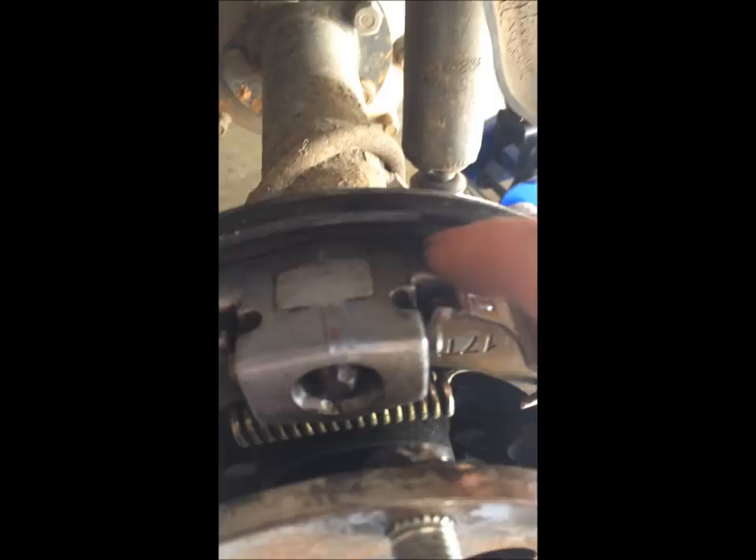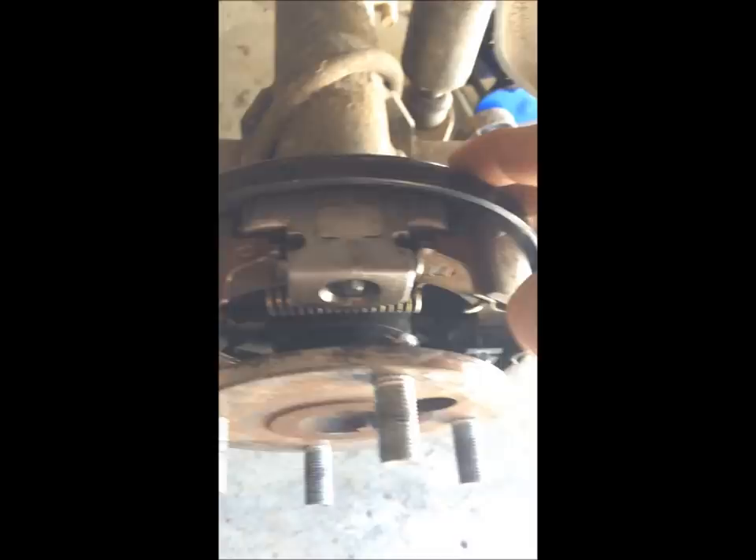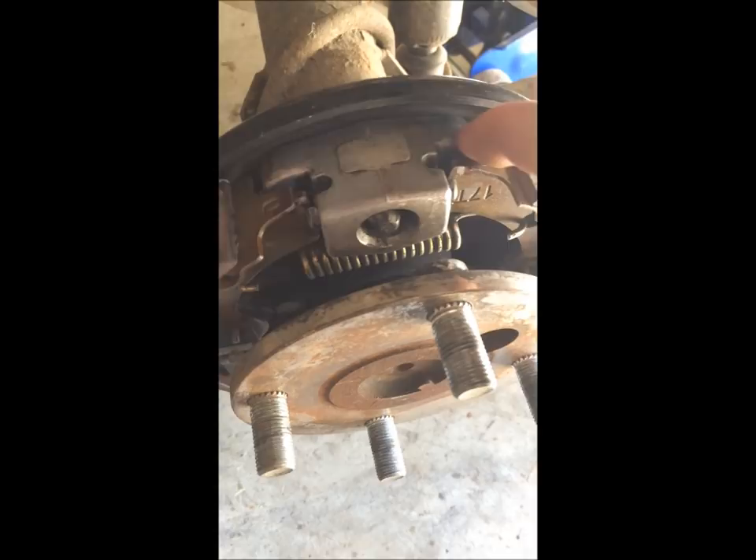When you first do this, these will be all the way in - the tips of your brakes will literally be down in these grooves. The way you tighten that is this bolt - mine is boogered up because it's a square bolt. It's right about 7 millimeters or the equivalent fraction. As you tighten this - lefty loosey, righty tighty - it's going to push this out because that's tapered, and this will expand your brakes out, dropping the clearance.